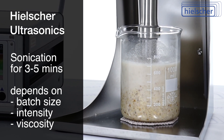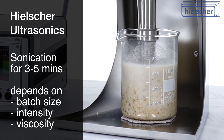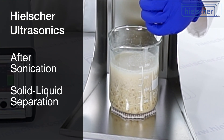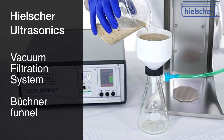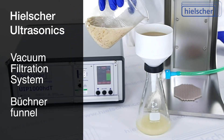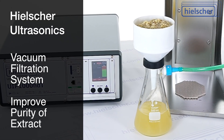In this demonstration, the extraction takes only three minutes because the nuts were finely crushed beforehand and ethanol has a low viscosity. After sonication, we proceed to a solid-liquid separation. Using a vacuum filtration system with a Büchner funnel and paper filter, we separate all nut particles from the ethanol-oil solution. Filtration is a critical step to prevent solids from entering downstream evaporation equipment and to improve the purity of the final extract.